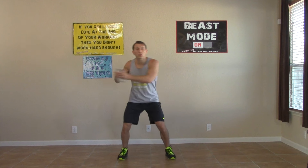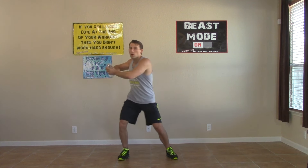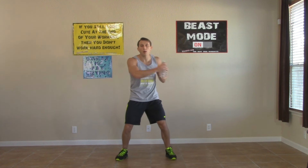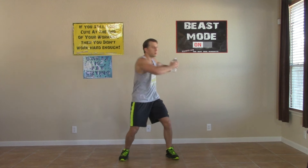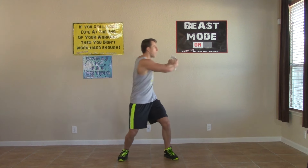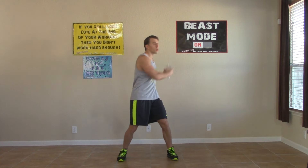Now we're hitting the standing twist — side to side. Get those hands parallel with your chest. Remember we're twisting at the waist, not just moving our arms back and forth. Feel those obliques and that core engage and work. Great job, keep it up.